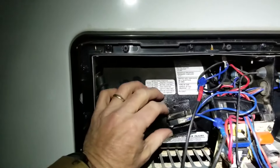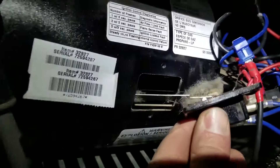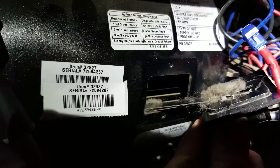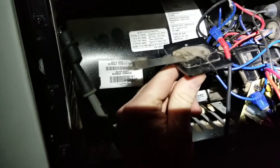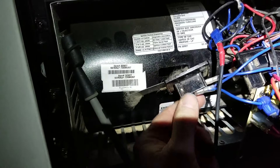On these toad furnaces, what we have is this is a sail switch right here. When we start to take it out, look inside of there — we've got all kinds of dog hair and all this kind of stuff. That would have prevented this furnace from firing; the sail switch is not able to make. So we're gonna clean that up and I expect we're gonna have a good result from that.